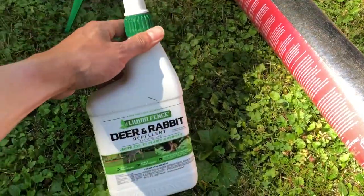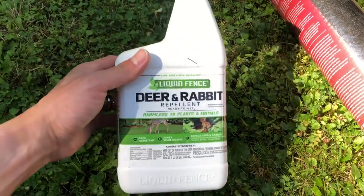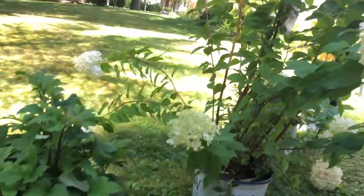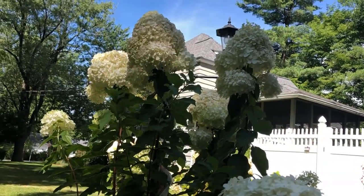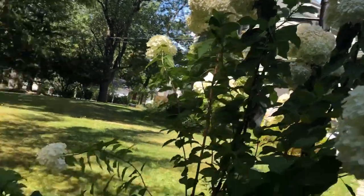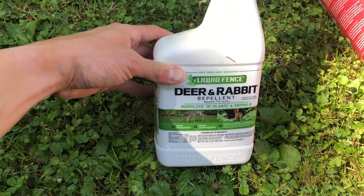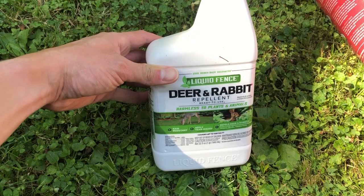We also have a lot of deer here. We have some rabbits, but the deer will definitely be looking for my hydrangeas and I'm just not going to have it. So I will be spraying these hydrangeas with the deer and rabbit repellent.